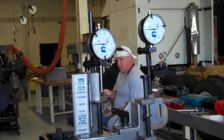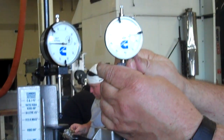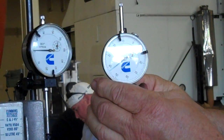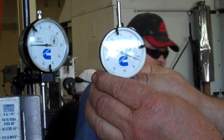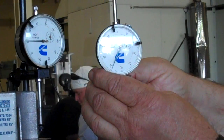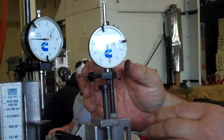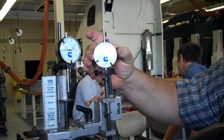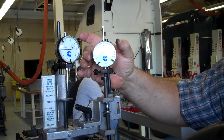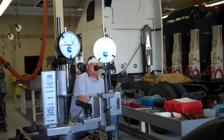At 90 degrees past top dead center, we're going to zero the fuel push tube dial. We're going to take all the play out and lift it up about 25 thousandths of an inch, then zero the gauge. The middle dial is slightly above zero, and the big needle is set on zero.